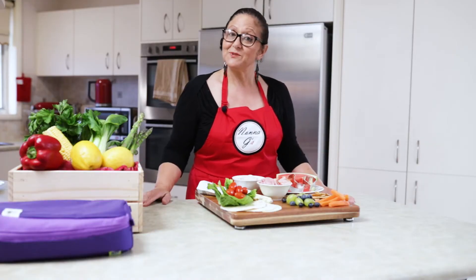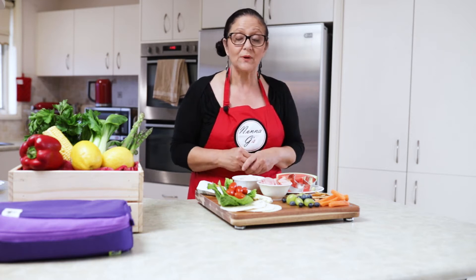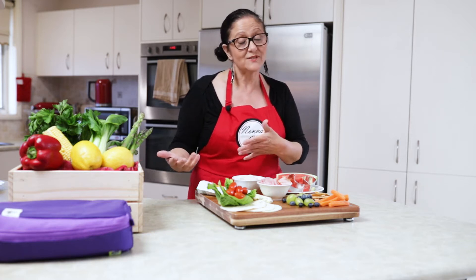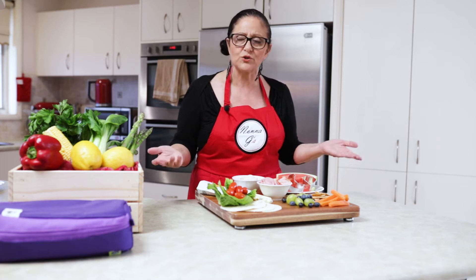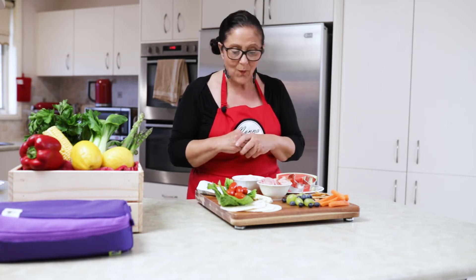Ciao tutti and welcome to Nonna Gina's Food Adventures. I've been having so many people ask me about children's lunchboxes — they are out of ideas of what to do, something nice and healthy. What I say is make it interesting, make it fun; a little bit of initiative goes a long way.